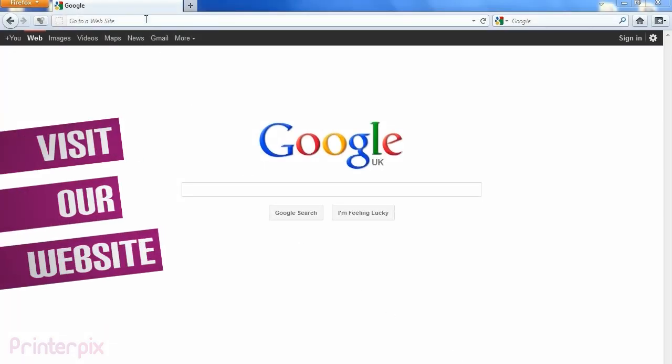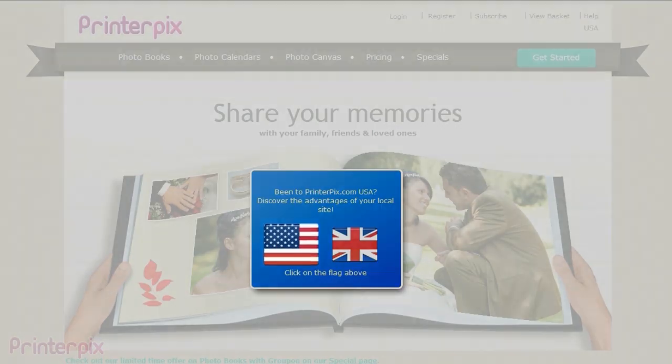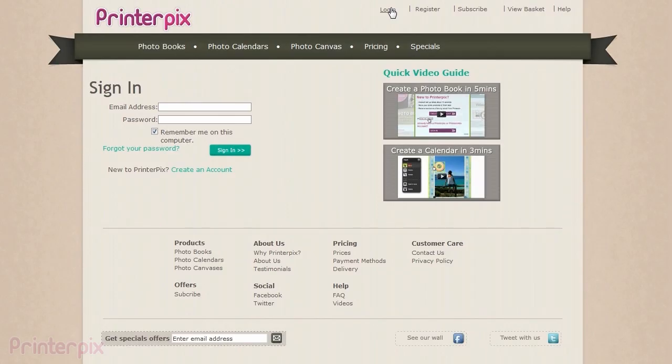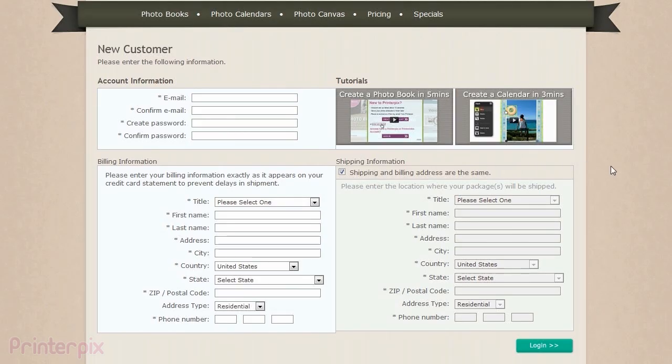First, go to our website www.printerpix.com. You can choose between our US site or our UK site. The first thing we need to do is create an account. Go to login, then click on create an account and fill in the information required.